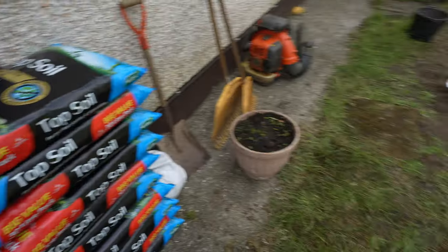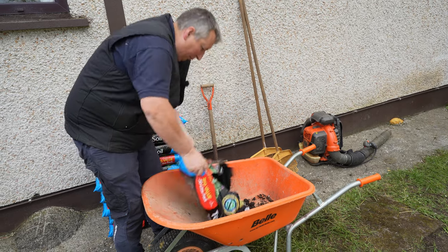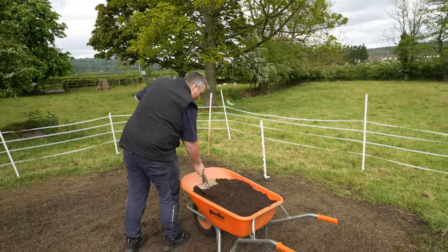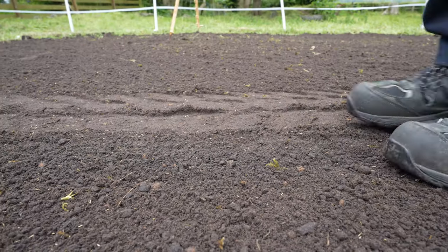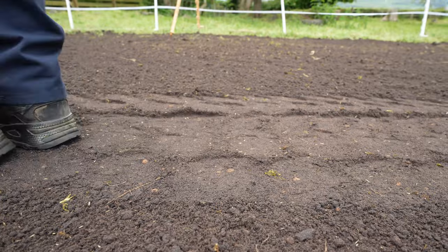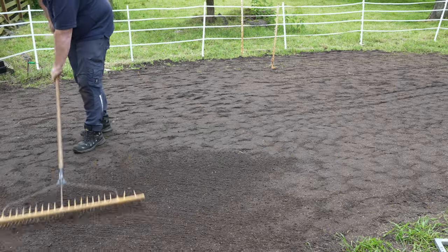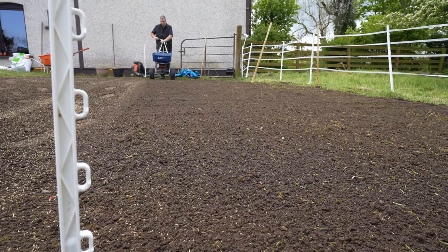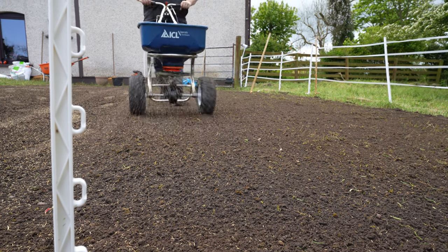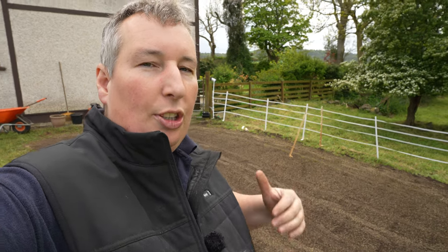Our next task is to take the topsoil and top dress the material. We've now got it top dressed. We've now done the Premier Lawn Shuffle. Now we're going to give it another rake and put out the rest of the seed. Our next job is to give it a really light rake just to get good seed to soil contact.